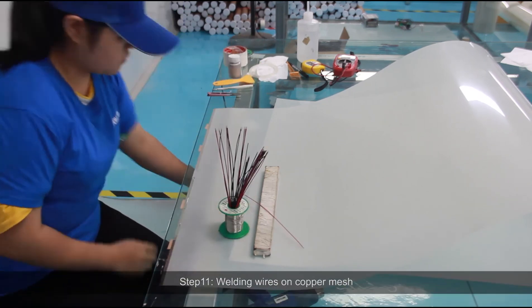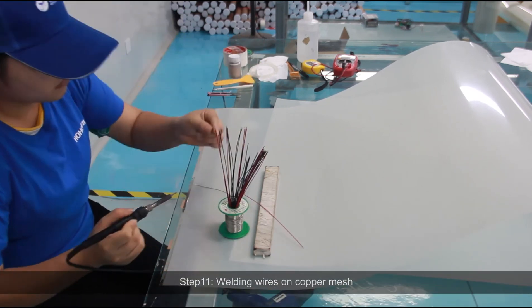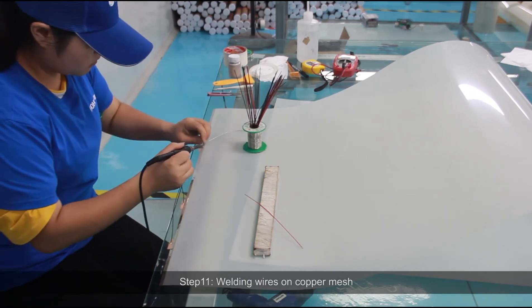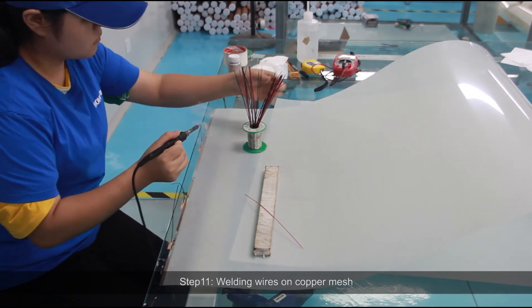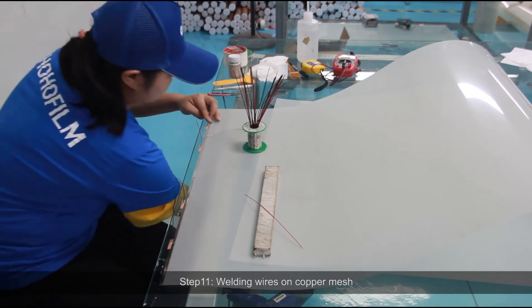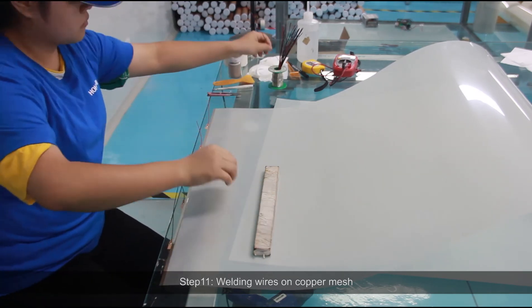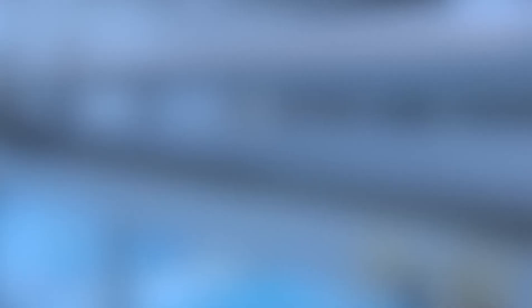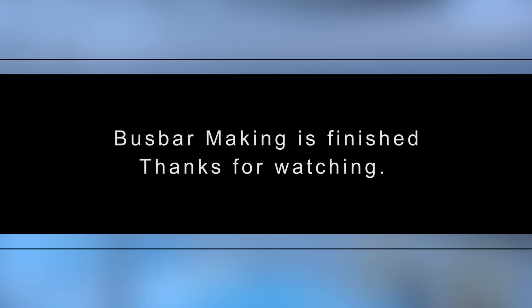Step 11: Weld wires on the copper mesh. Bus bar making is finished.